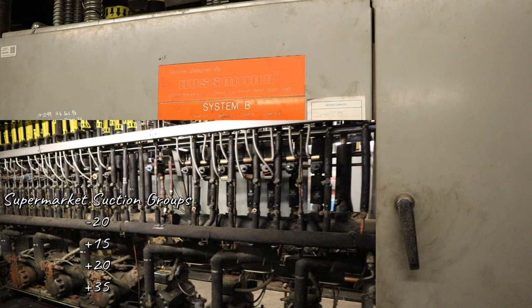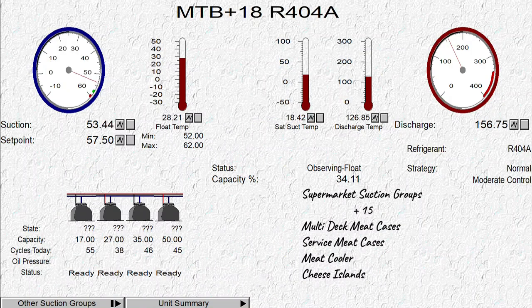Instead of minus 20, you might have a minus 22 or minus 25. Instead of the plus 15, you'll have plus 18. They try to go higher to save energy without ruining product integrity. So for the first rack right here, rack B, this one's actually a plus 18. Normally it's plus 15, but they raised it a little bit to save some energy.